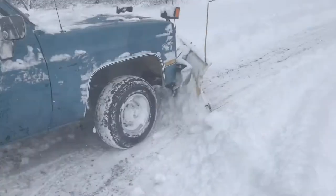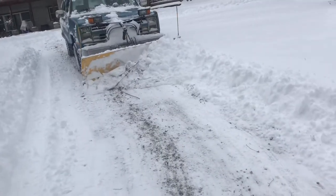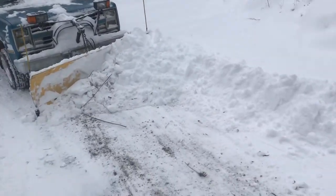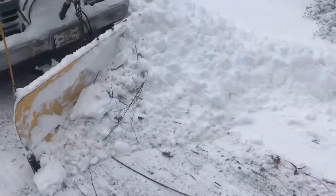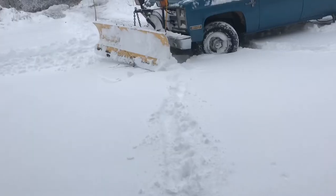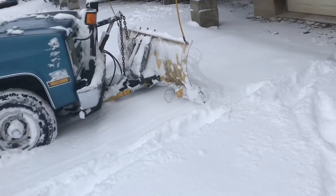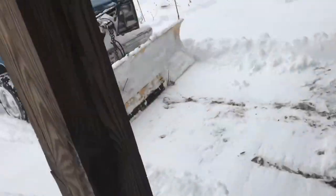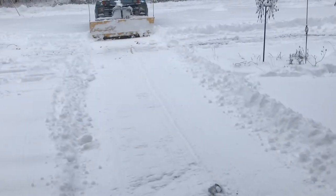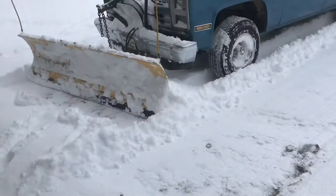Plowing can be a little strategic. Sometimes you back drag like this. When you cross a road, you'll have snow that goes onto the other lane. Sometimes you have the plow straight, to the left, to the right — it's whatever you need to do. To get the garage plowed out, we'll need to back drag. With the plow in the air, we'll pull up to the garage doors, then drop the plow and back drag out of there. Nice and clean. Then we'll repeat the process until the snow is away from the garage doors.